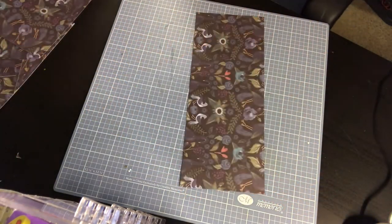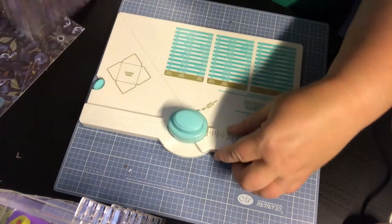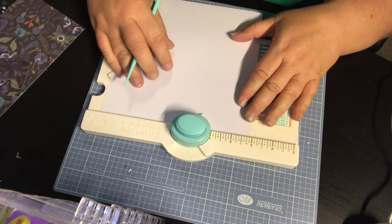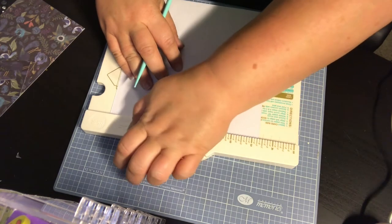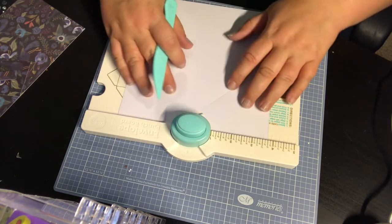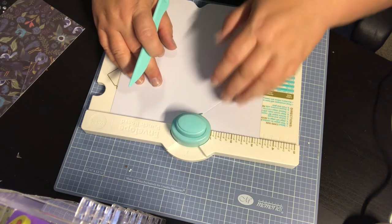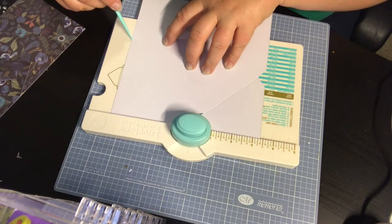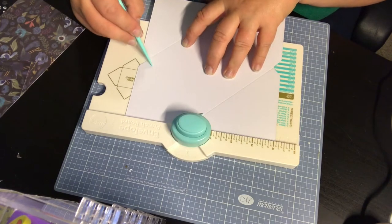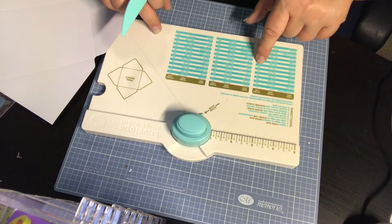This one is going to be our stationery. To make your envelope, I'm going to flip it over because I like my scores on the back. I'm going to line it up to three and three-eighths, then punch and score. Turn it, line it up, punch and score. Repeat that two more times — line it up, punch and score. The great thing about this punch board is it tells you everything right here: card size, paper size, and the score line to start on.